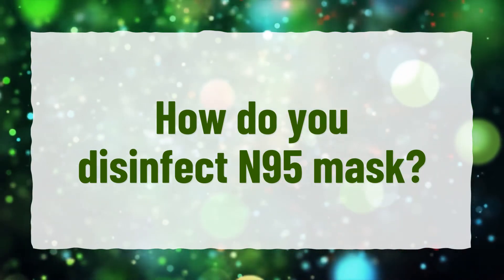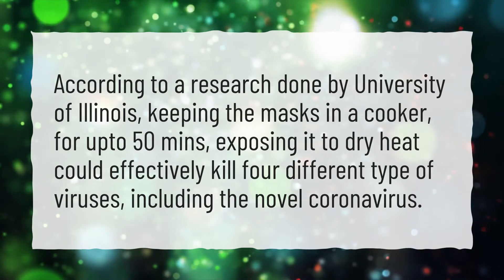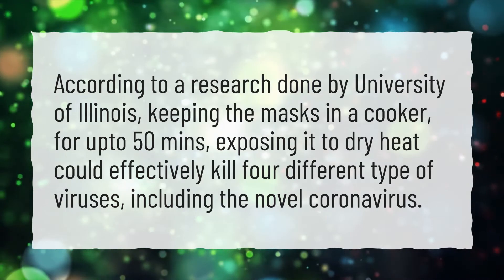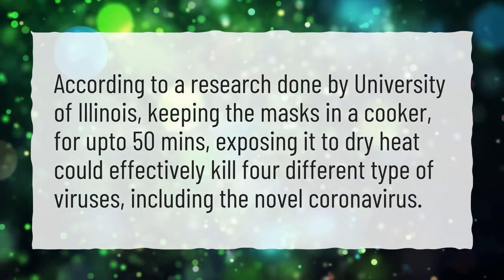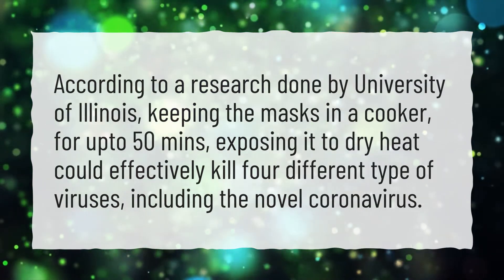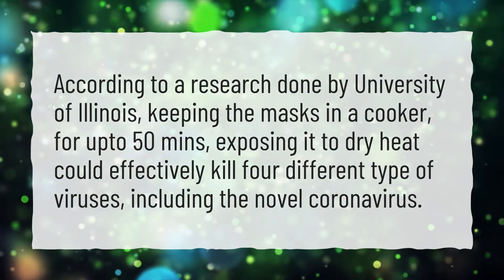How do you disinfect an N95 mask? According to research done by the University of Illinois, keeping the masks in a cooker for up to 50 minutes, exposing it to dry heat, could effectively kill four different types of viruses, including the novel coronavirus.